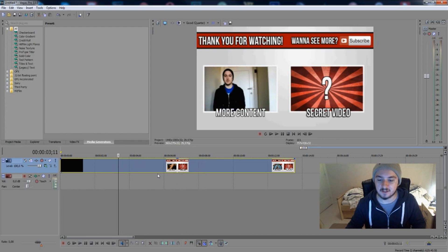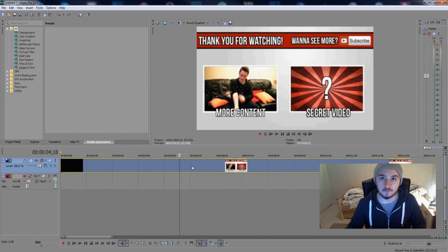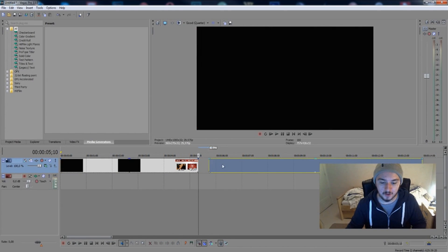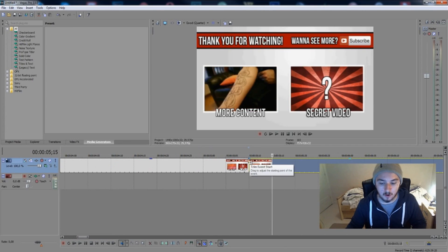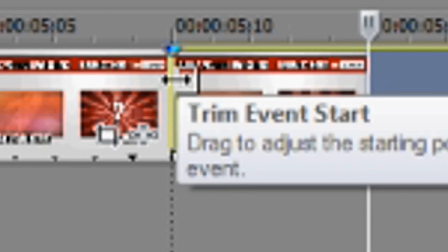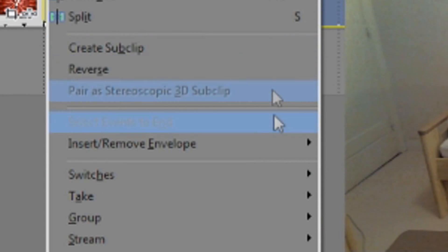I want to have a frame that's standing still. What you're going to do is click on the spot you want to freeze — for example, right here — then press S to cut it in half. Zoom in a little bit, then go with your cursor on the line. You have the part on the right selected, then left click, then click on 'Insert/Remove Envelope'.